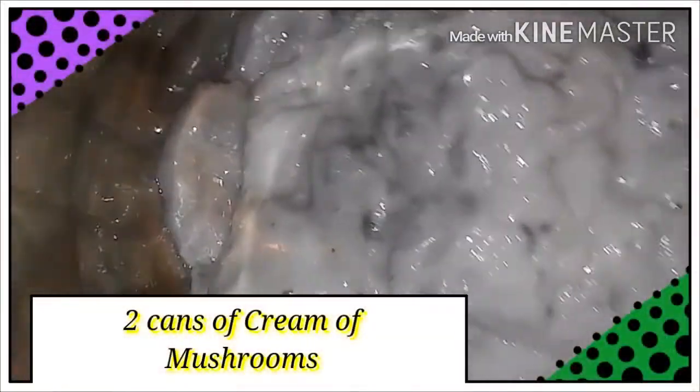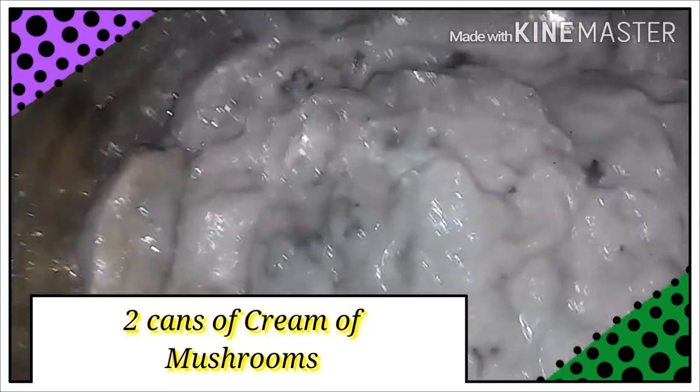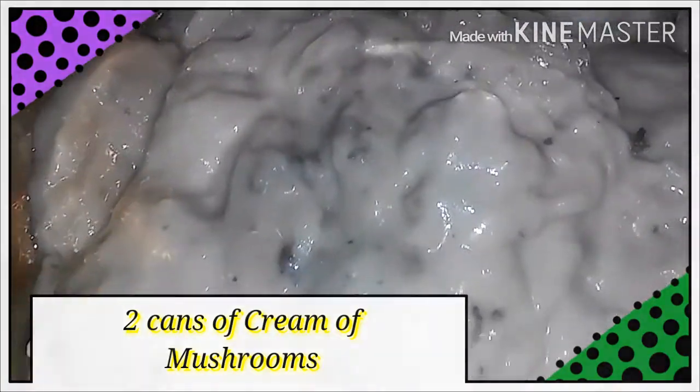This is my cream of mushroom — two cans of cream of mushroom. Basically what I like to do is go ahead and cook it down a little bit before I pour it in there with my chicken, or in this case, Cornish hen.